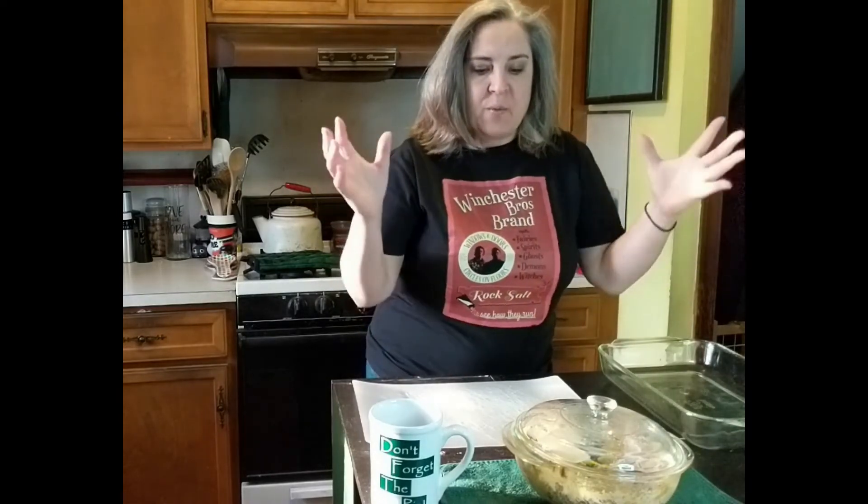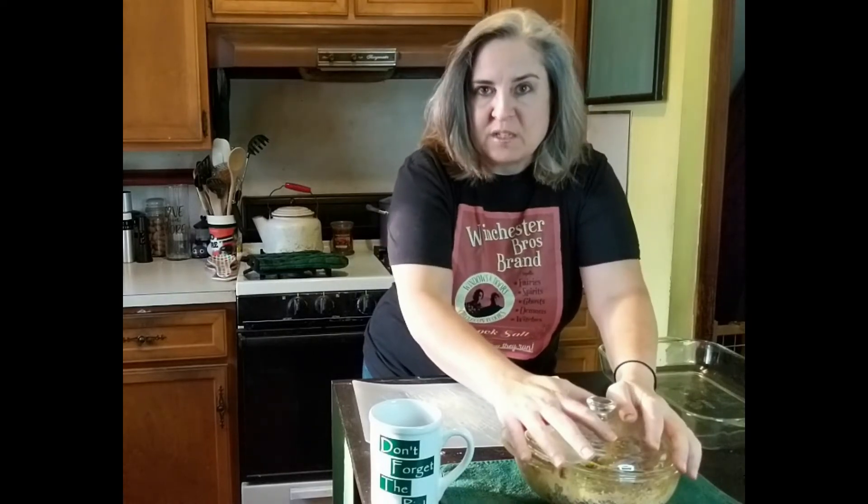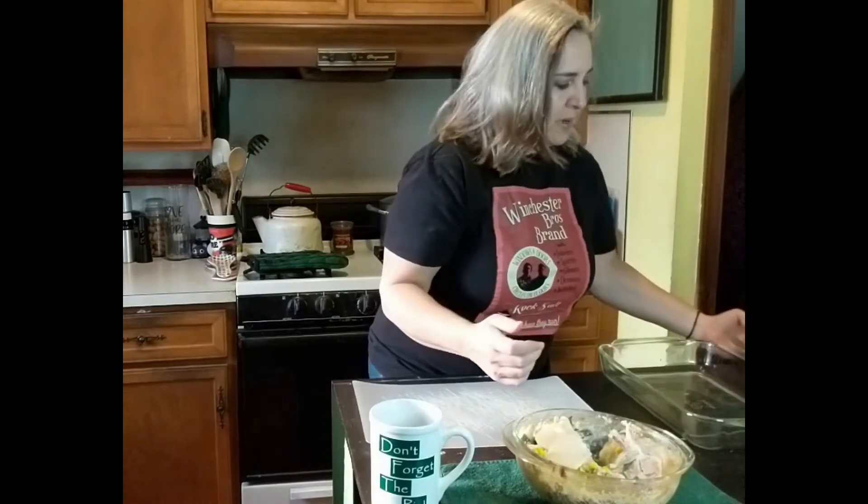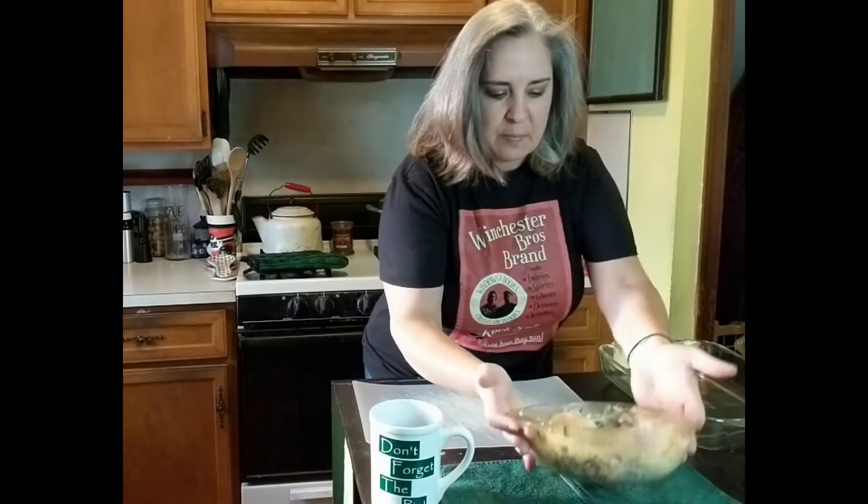For those of you who stuck around to the end, I'm going to do a bonus recipe: Thanksgiving leftover fusion taquitos. In case you want something different with your leftovers than a hot turkey sandwich, open-faced turkey sandwich, or even turkey pot pie, we're going to take the best parts of Thanksgiving, wrap it in a tortilla, and make it crispy, portable, and handheld. The first step is to heat up your leftovers so we can mold and fuse them into the taquito.